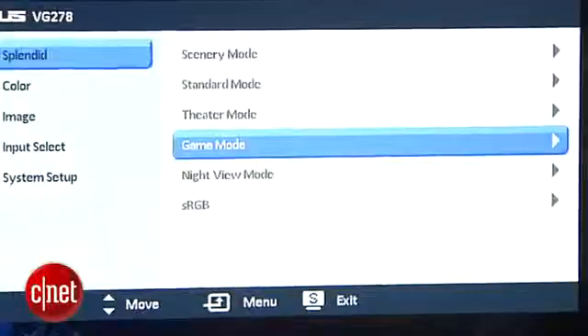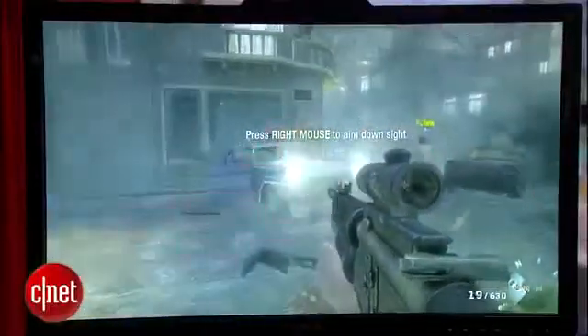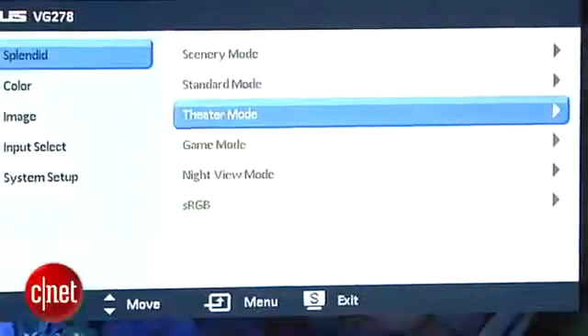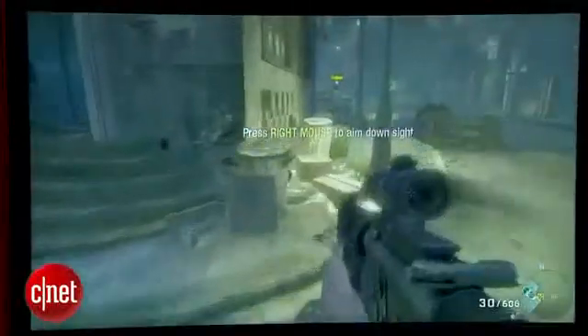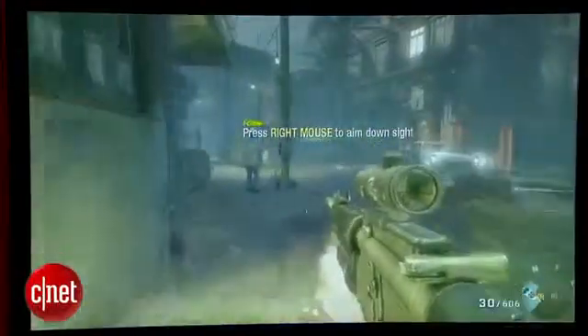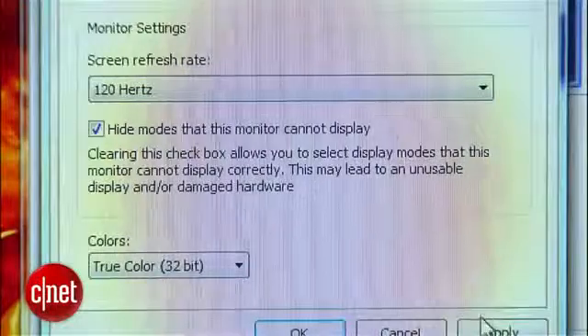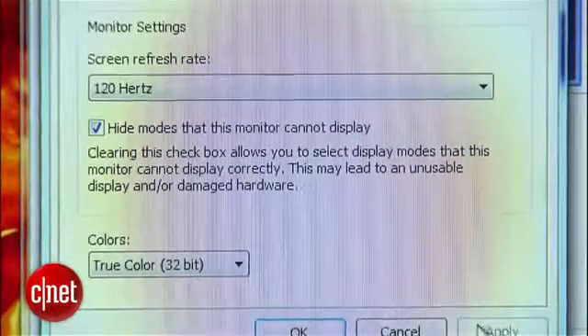Movies in the theater preset pushed a bit too much green, but I found a nice color balance by using standard and lowering the green. Games are a bit too foggy and drab under the game preset. It's best to use the scenery mode instead, where images stay vibrant and the contrast remains high. If you want to cut down on motion blur, you can turn on the 120Hz refresh rate option and you'll see much less evidence of motion blur than traditional monitors, especially when panning around.